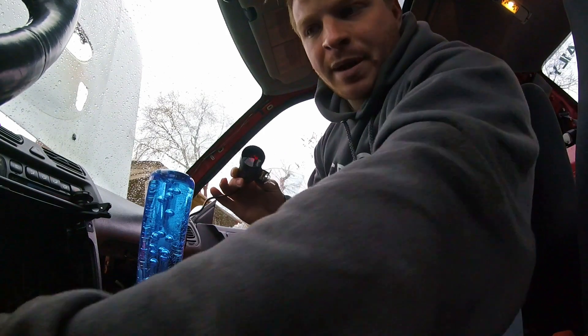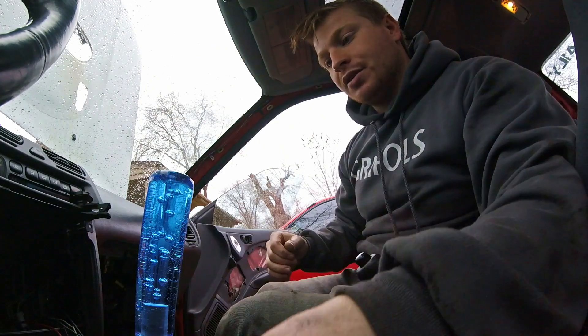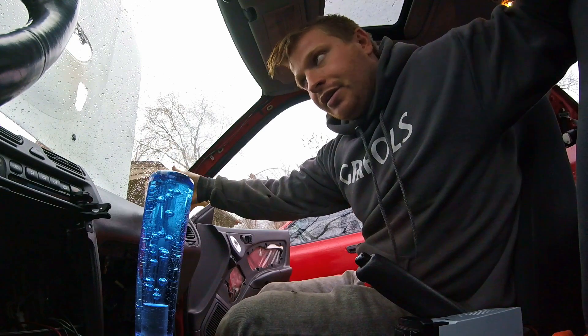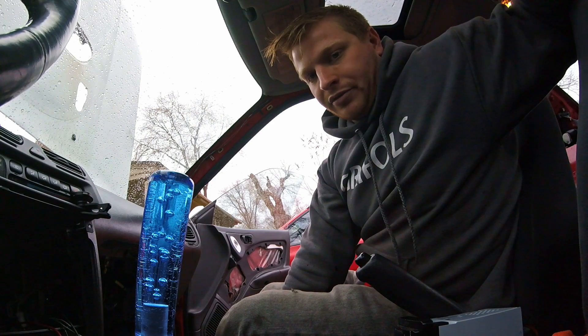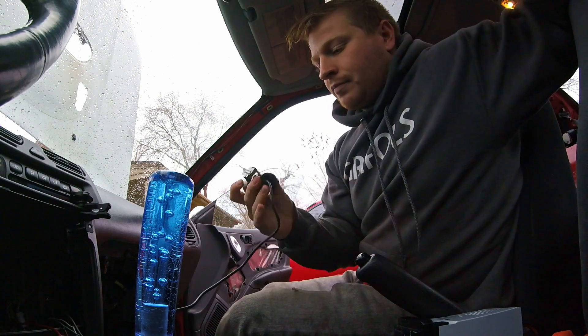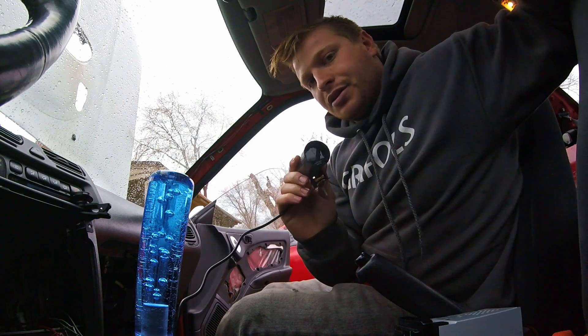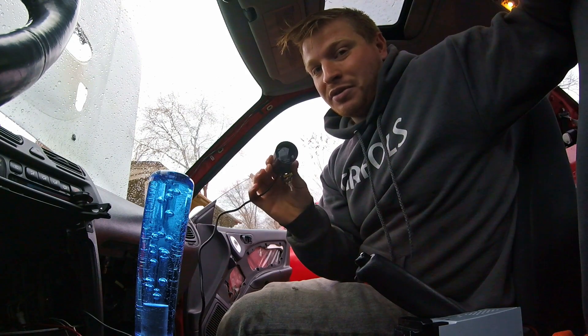I don't have my charge pipe hooked up right now. So what the gauge is reading is not actually the same air that is going into the intake manifold. So this is not going to be accurate until I get the charge pipe hooked up, which is fine. But I just wanted to test and make sure it worked because it didn't come with any instructions, and I was just guessing on which wire to extend from the O2 sensor. Luckily, I picked the right one.